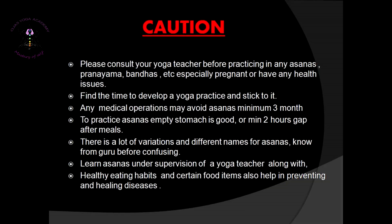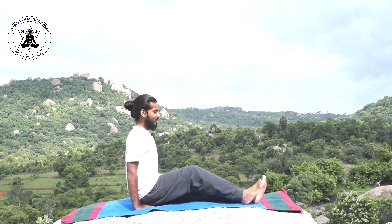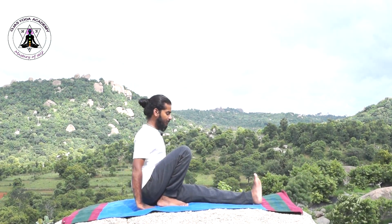Welcome to Ojas Yoga Academy. Sit comfortably and keep your spine straight.